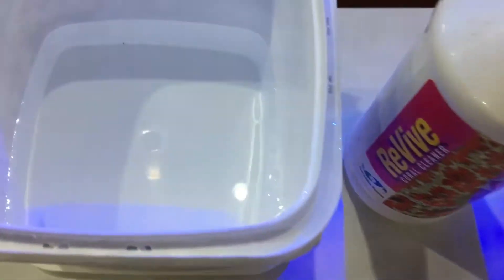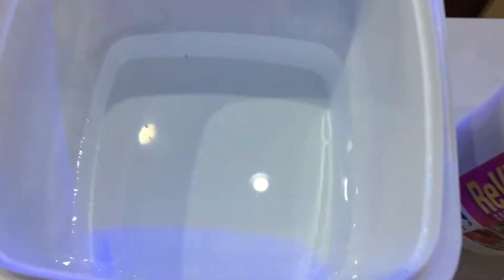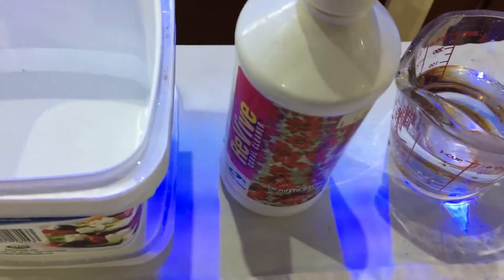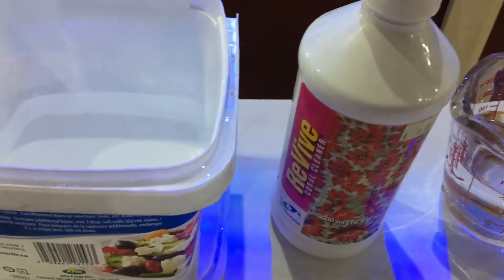Prepare a dipping solution in a container with a white background so you can see any pests that come out. I use Revive, which is a good coral cleaner — easy on the corals but effective at getting rid of a lot of pests.